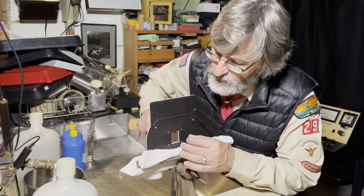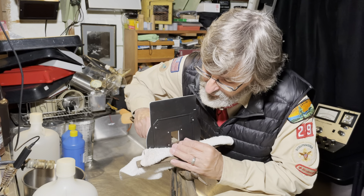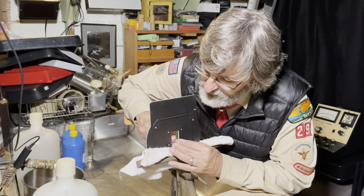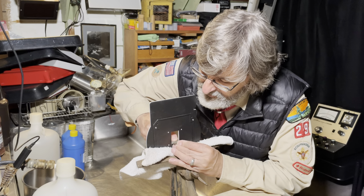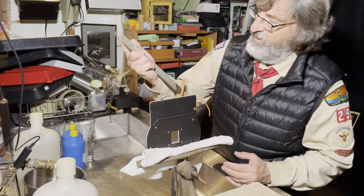One day you might find yourself wanting to file a negative carrier. A great tool for that is a saw vise and a bastard file.